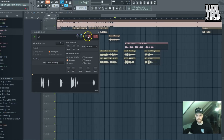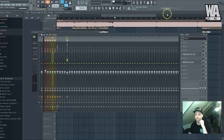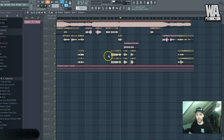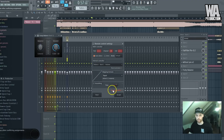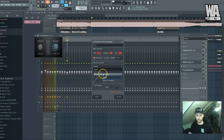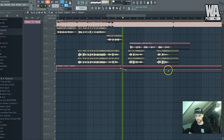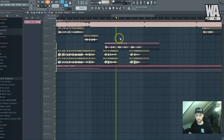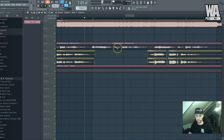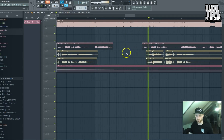I really want these lowered a lot, so I'll add the Fruity Balance and create an automation for the volume. I'll do the same thing for backing vocal 2 and then link this automation to the first one — so now when I turn down the volume of one, both follow.